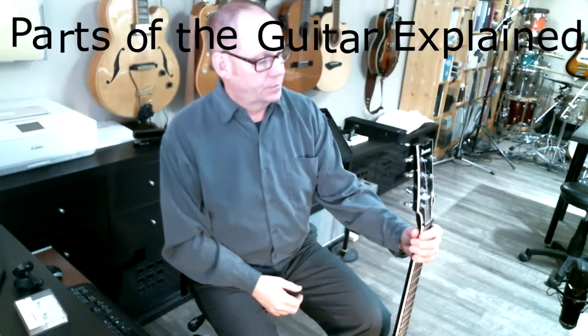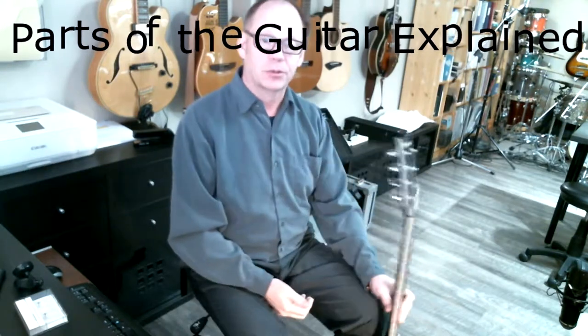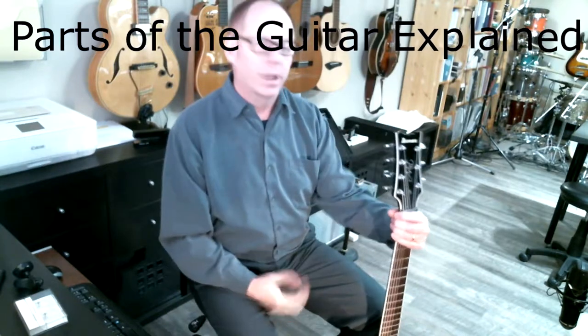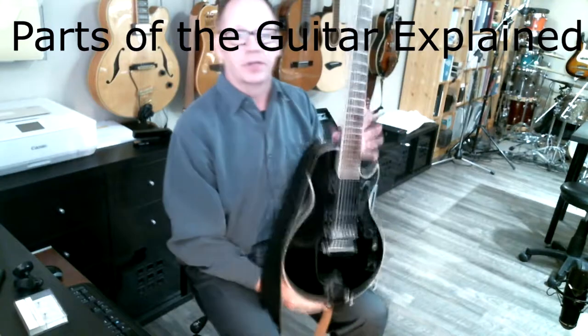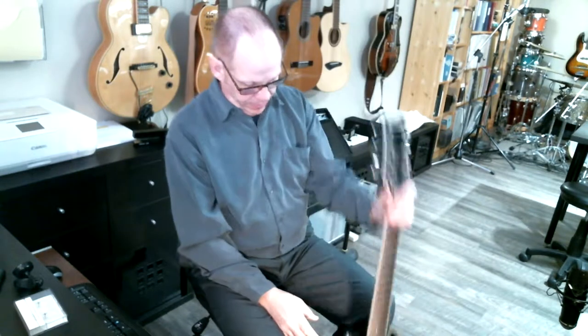Hey, how's it going? Another micro lesson today. I have a guitar in my hands, so obviously it's about the guitar. I thought I'd start with something kind of super basic today, and that is the parts of the guitar and what I can tell you about them. I've picked an electric guitar, a specific type, and we'll go over the parts and also talk about how they apply to the acoustic guitar as well.